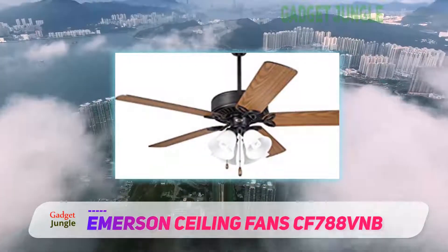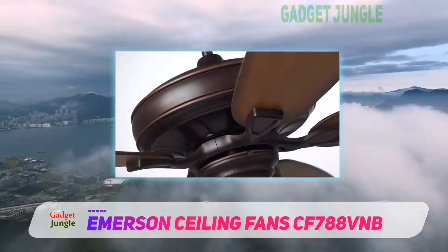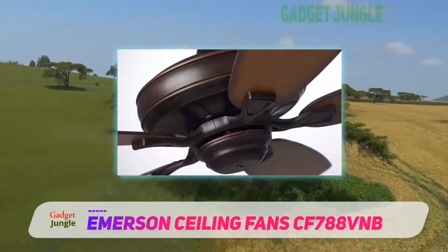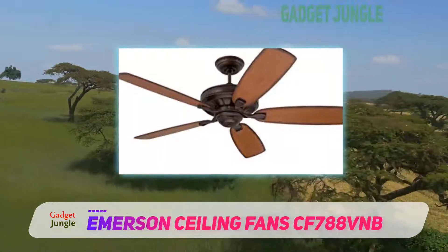The eco version comes with a stylish venetian bronze housing and five universal high-quality belt blades that you can easily remove. This unit operates on six speed levels and comes with a reverse mode, so that you can operate the fan any time of the year.